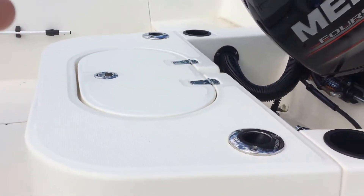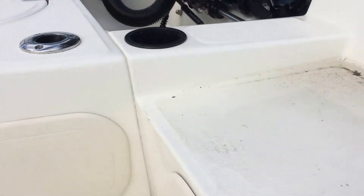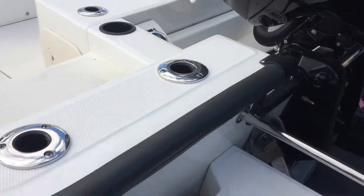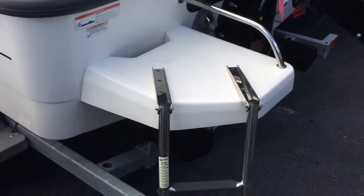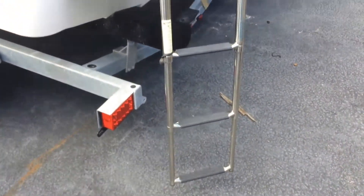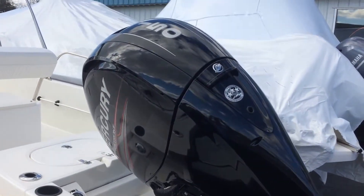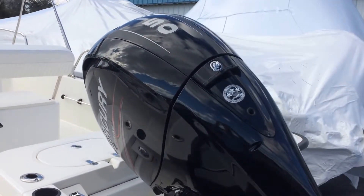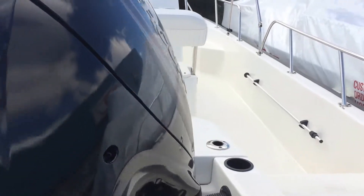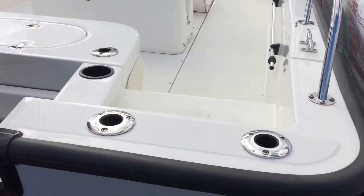Your built-in live well, additional rod holders and cup holders, and your drainage. More rod holders in the back. You've got your boarding ladder with a three-step — look at how deep that ladder goes, it's going to make it real easy to board this boat. And then you've got your Mercury 150 four-stroke, a power plant that's been very popular and has done a great job for Boston Whaler for years. More rod holders here as well.